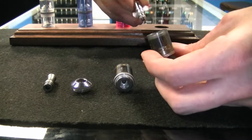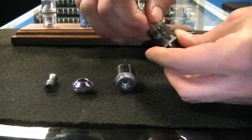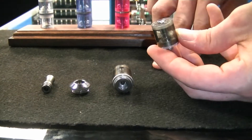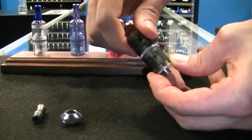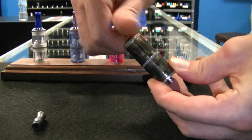The coil gets screwed right into the base. Then the top barrel screws right into the bottom barrel. Then you have your top piece that screws right on top of the barrel.